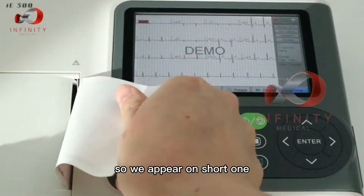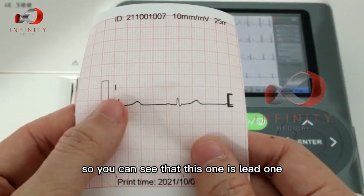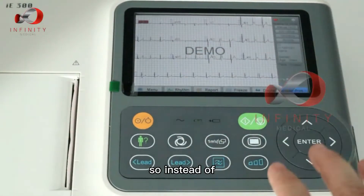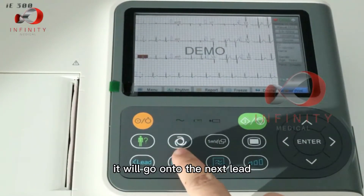In the 12 times one setting, there's only one lead which will appear. You can see this one is lead one because I have selected lead one. If you want to choose lead two or lead three instead, just press here and it will go on to the next lead.